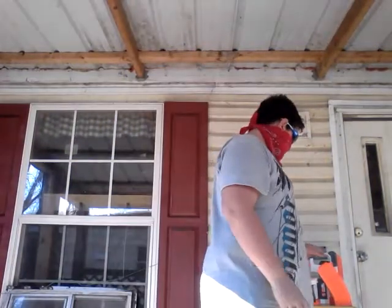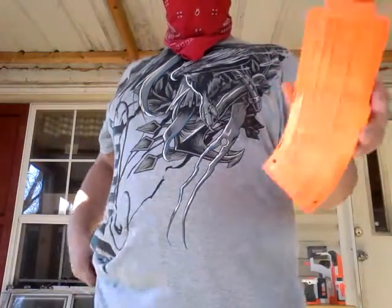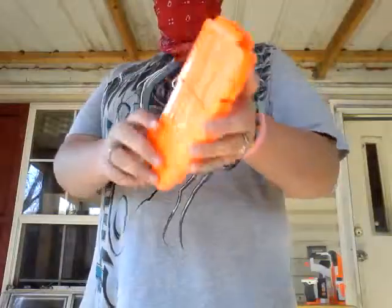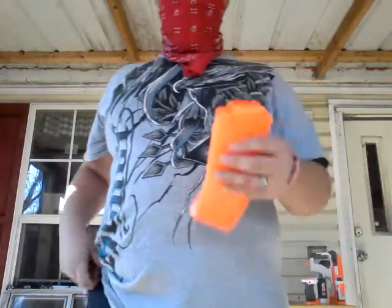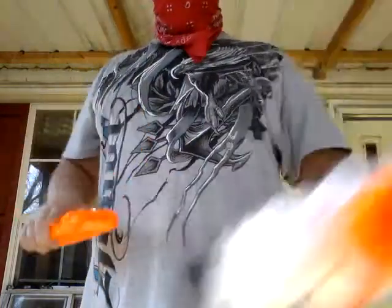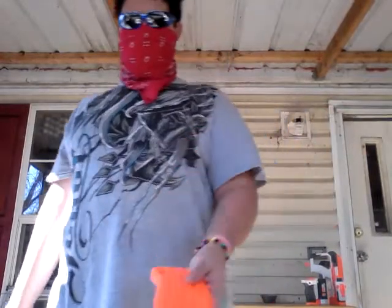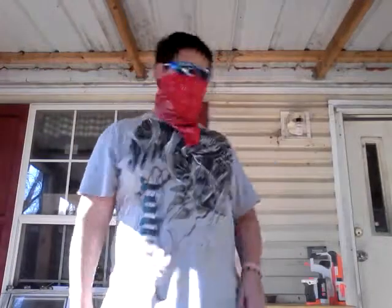First things first, it comes with a 10-dart magazine — clipazine, whatever you want to call it. It says 10 on it multiple times. It comes with a 10-dart magazine that easily slips in and easily comes out. Let's get that into our gun — we got that one covered.